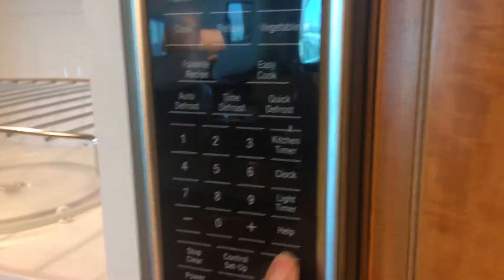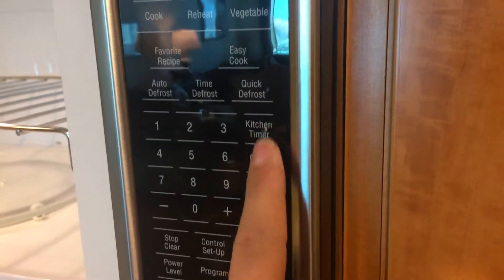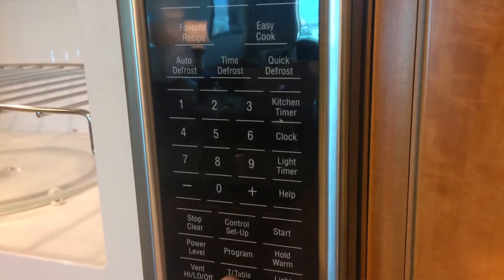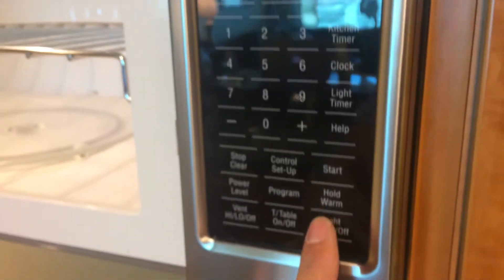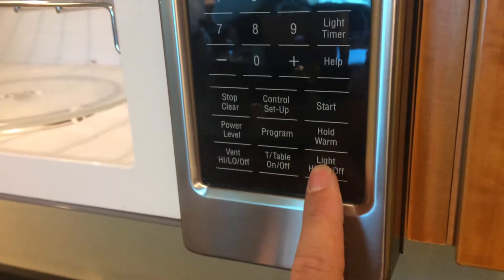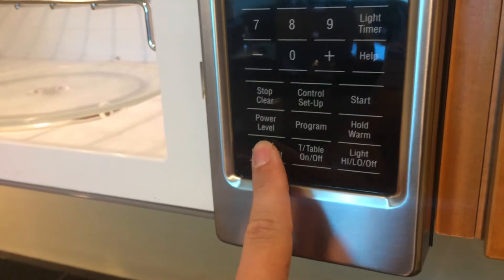It has an auto defrost. All your numbers here. It has a kitchen timer in case you need a timer. It actually has a light timer to set up your clock. This is to set up warm, your vent, your light has a high and a low. Vent high and low as well.